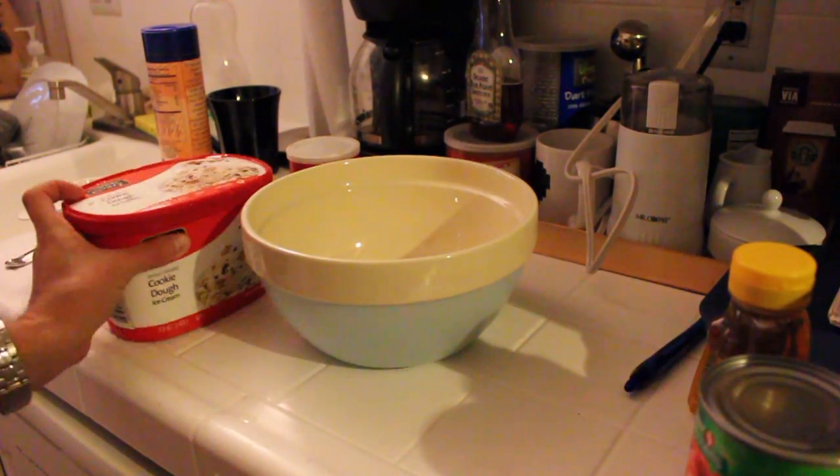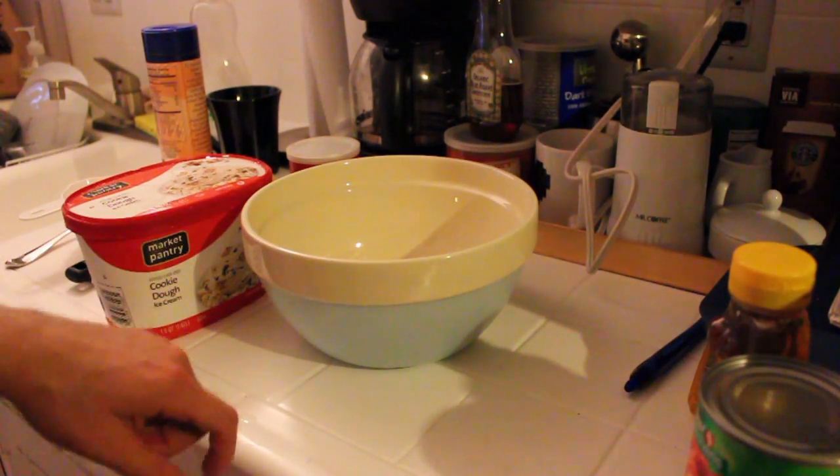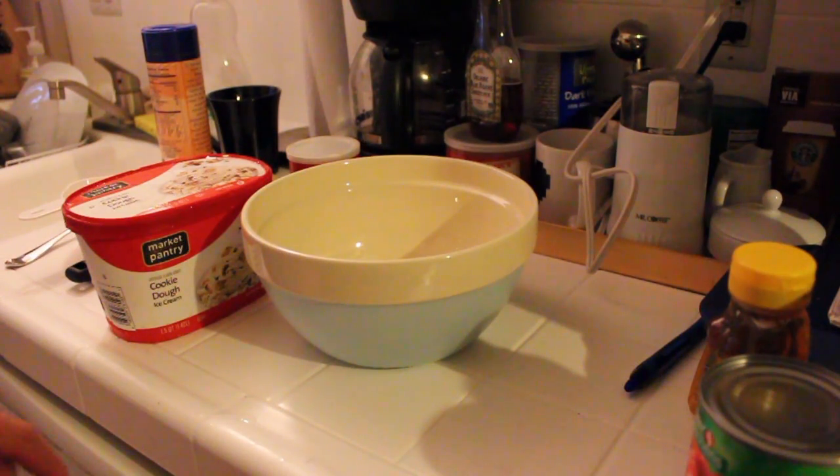If you are one of the elite few who know that this is not my first baking tutorial on YouTube, what's up? For those of you that have never seen my other baking tutorial, ask someone who has.